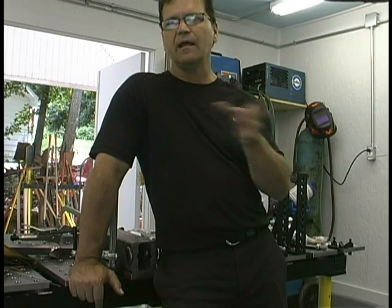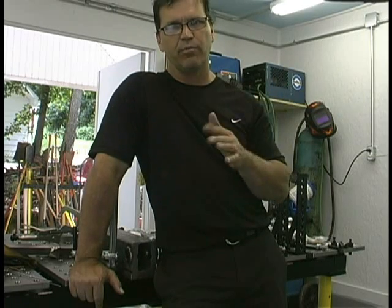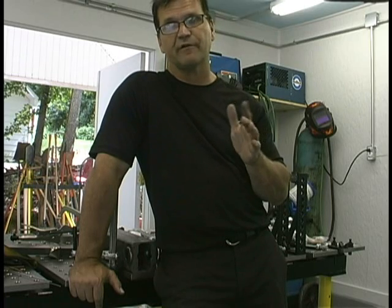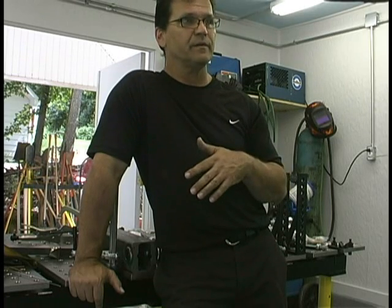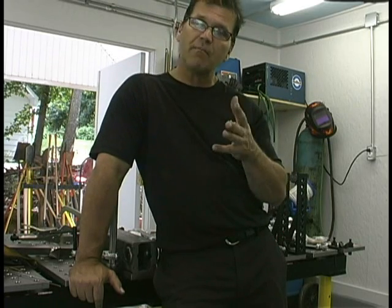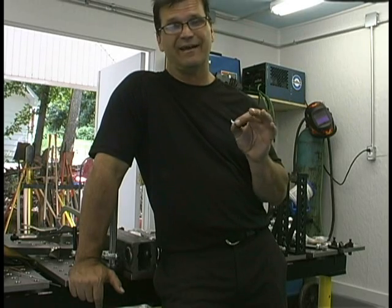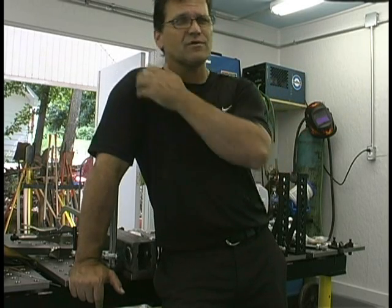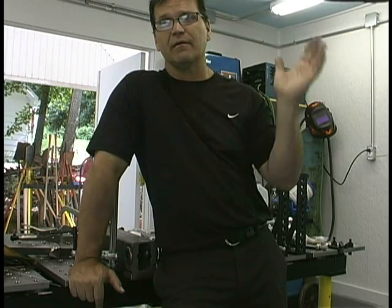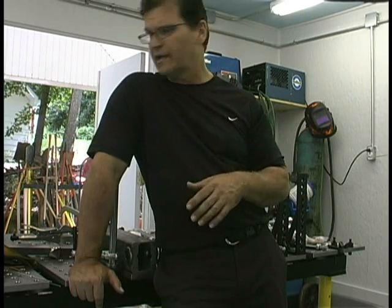Those are two things I would probably never use anyway, so to me gaining a plasma cutter and losing the spot timer and lift arc is kind of a no-brainer. I didn't really need a plasma cutter the first time around — I already had one. But if I was in the market for a TIG machine and I could get a plasma cutter capable of cutting something like three-quarters to seven-eighths inch thrown in, yeah, I'm interested in that.